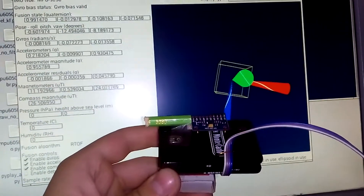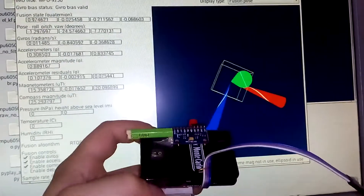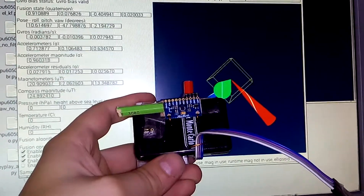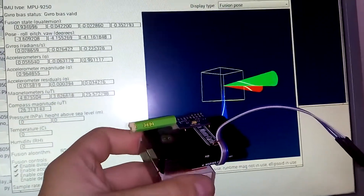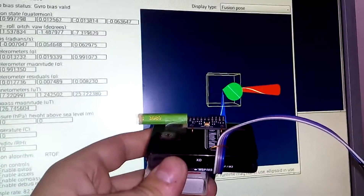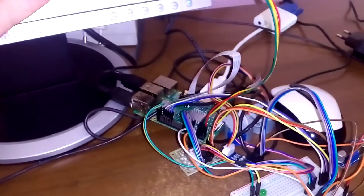Hi guys, today I show you work with a magnetometer, accelerometer, and gyroscope — the MPU 9250. It's badly calibrated, but today I show you something else. I've been working for a very long time to get this working on Python and Raspberry Pi 3.